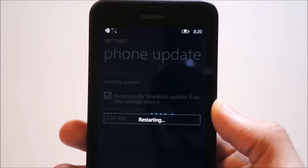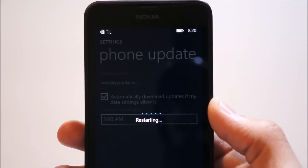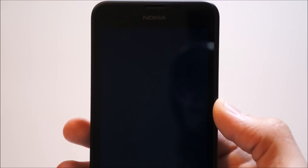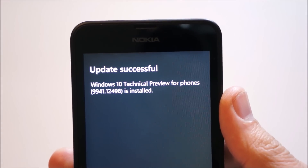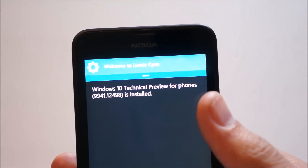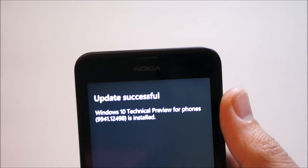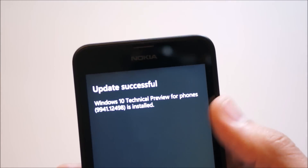I'm going to skip the rest until we actually get into Windows 10, because this is taking a while. And just like that, almost after an hour and a half, we finally installed the Windows 10 Technical Preview. It seems to think we're on Lumia Cyan, even though my 635 was on Denim, which is kind of weird.